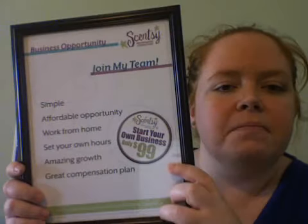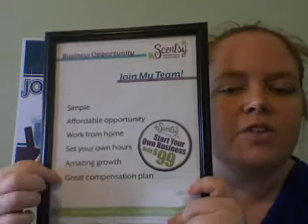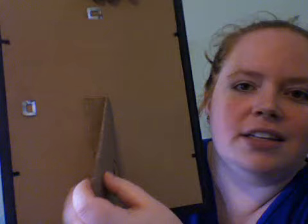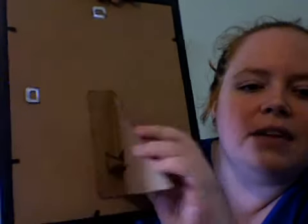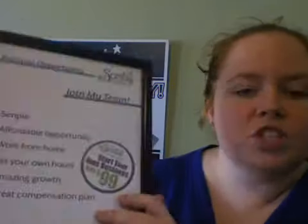Another easy thing is this flyer from Scentsy — I just printed it. I got this frame at the dollar store. It's actually a frame for a certificate because this paper is eight and a half by eleven, so it wouldn't fit in an eight-by-ten frame as nicely. John attached a little doodad on the back made out of cardboard so it'll stand. I put this at my parties and at vendor shows — it's just a little reminder: hey, you can buy Scentsy but you can also join Scentsy. So that's two things, very easy for you to do, to get the word out about recruiting.